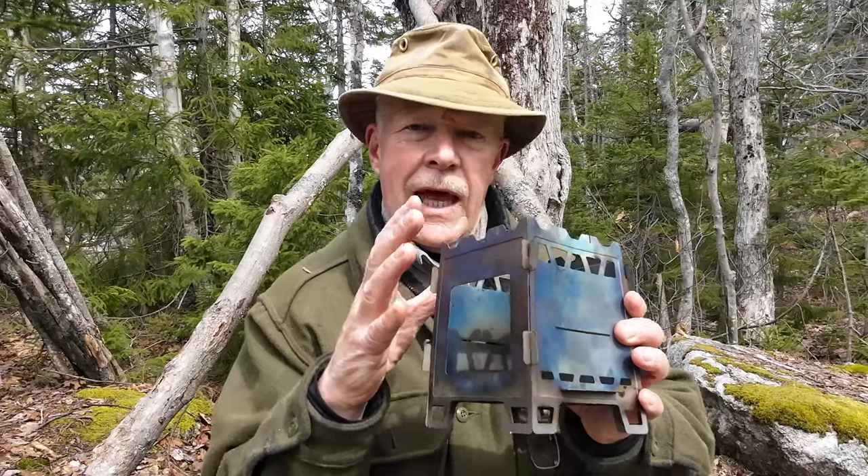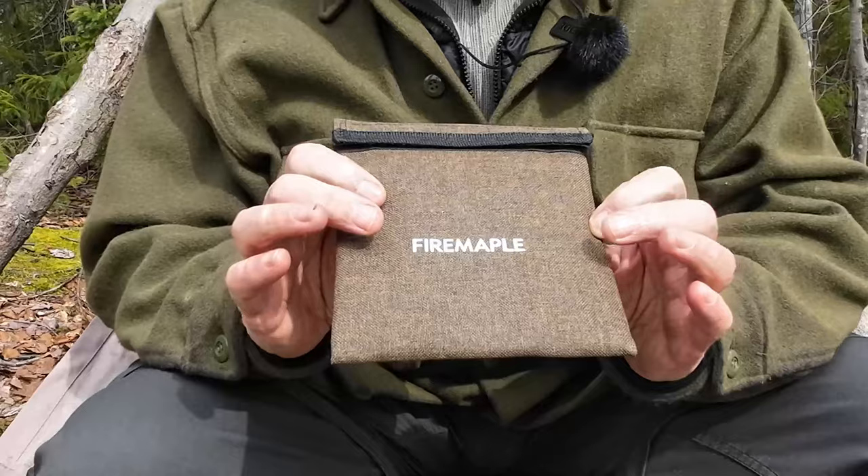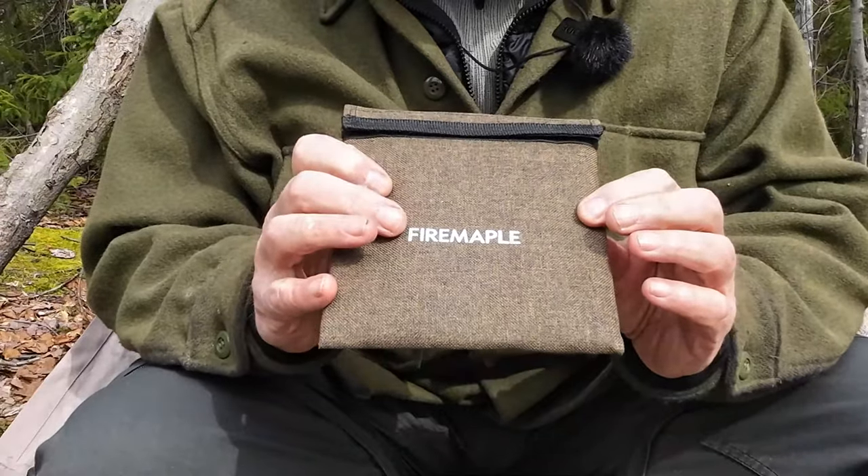What I'm going to do is collapse it, put it back in its carry case so that I can show you how it goes together, and then of course we'll get a fire built in it and demonstrate it. So I did collapse the stove, put it back in its case, and that's as good a place to start as any.